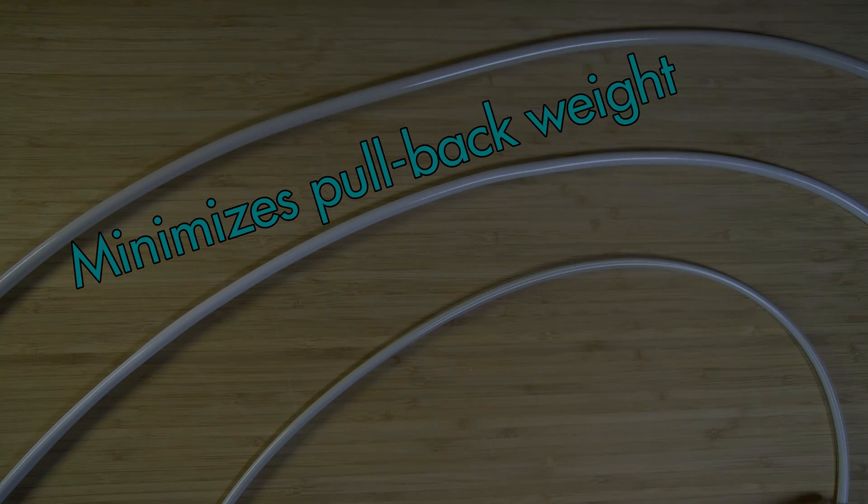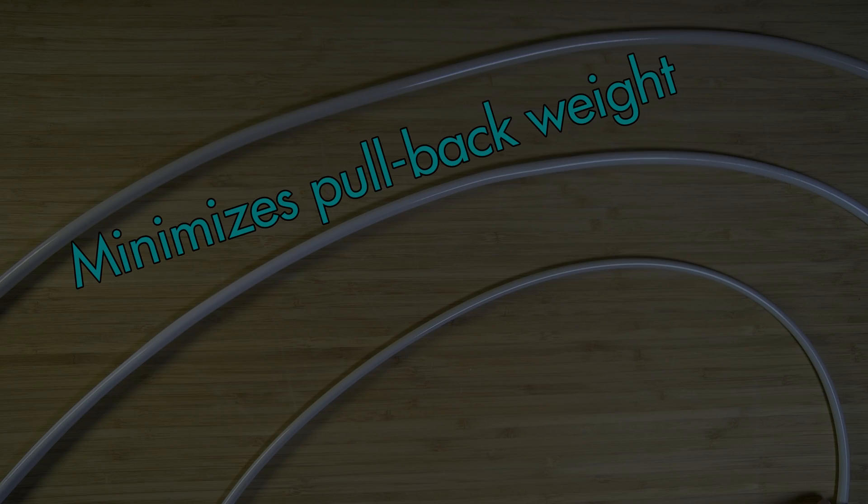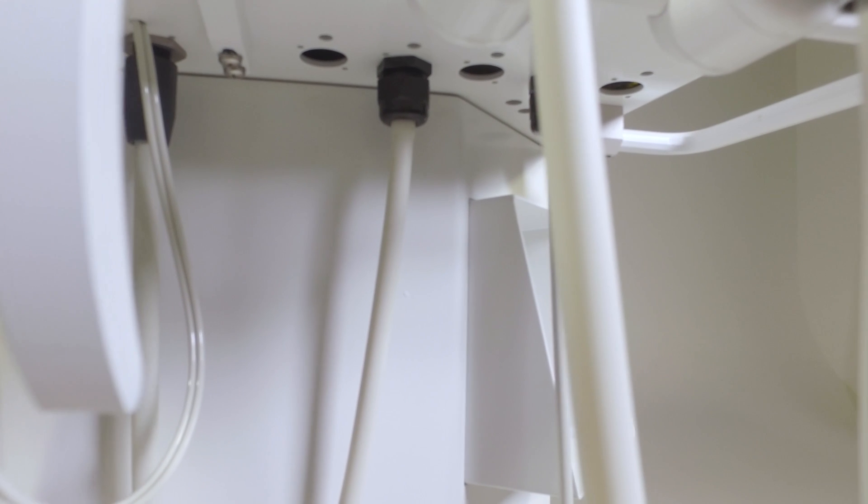The handpiece tubing is a smooth, lightweight design that minimizes pullback weight while in use. The tubing is modular and attaches to connectors under the cart to make ease of replacement if needed.